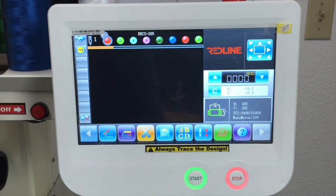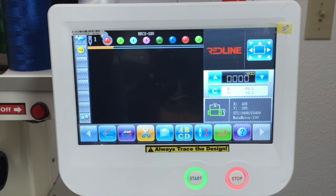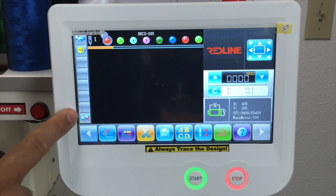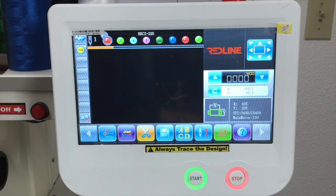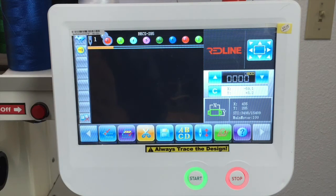The 100 degree icon — every time the machine stops, it stops at 100. Right here is where you want to see if it's at 100 degrees or not. And then when you've got a thread break, here's a status bar. It will show you an icon with a broken thread when you've got a thread break.